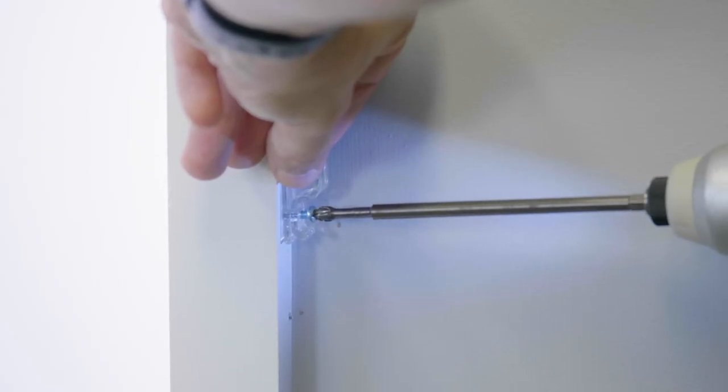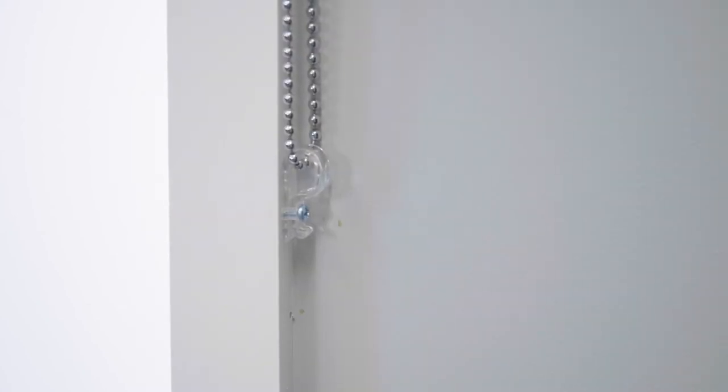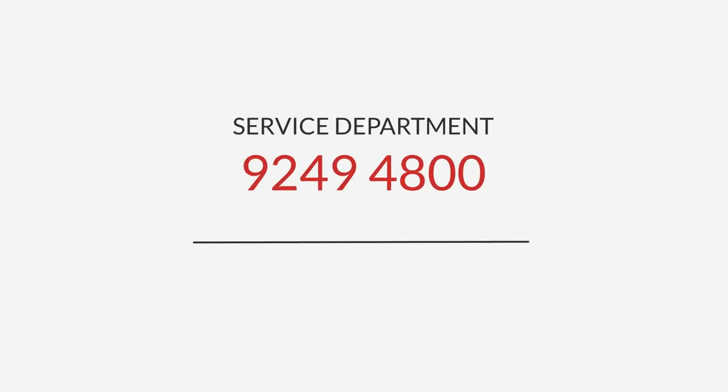Lastly, secure the child safety device as per the requirements in your instruction sheet. If you have any further questions or concerns with your installation, please contact the Curtin World Service Department.